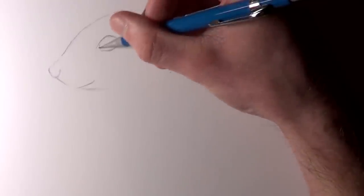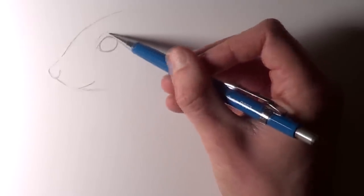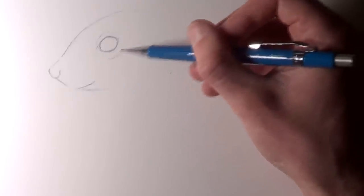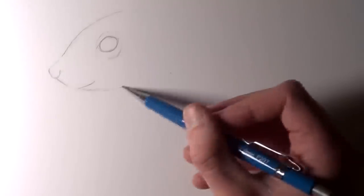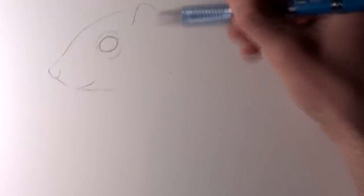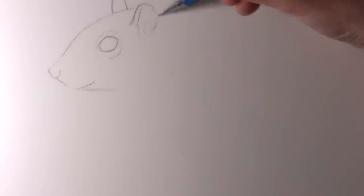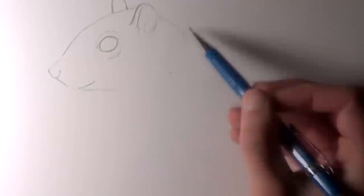A little further back from the eye I worked on the ears. As this is an angled view and not a straight-on portrait, I wanted it to look more natural, so having the ear in the background angled slightly further forward than the ear in the foreground. At this point I'm just adding rough shapes with nice light lines. It's really important not to add thick outlines at this stage because I want to add highlights later on.